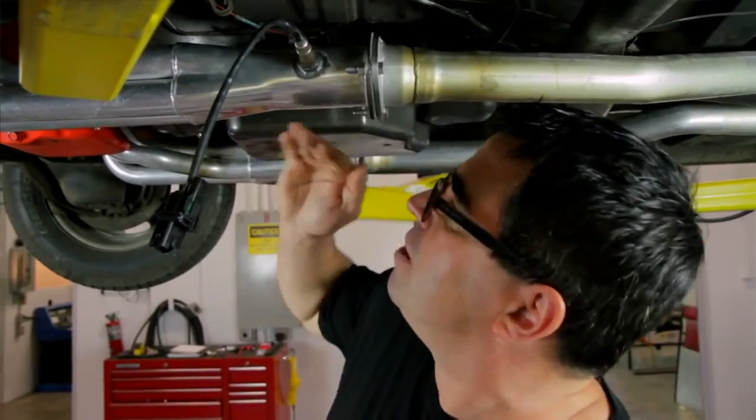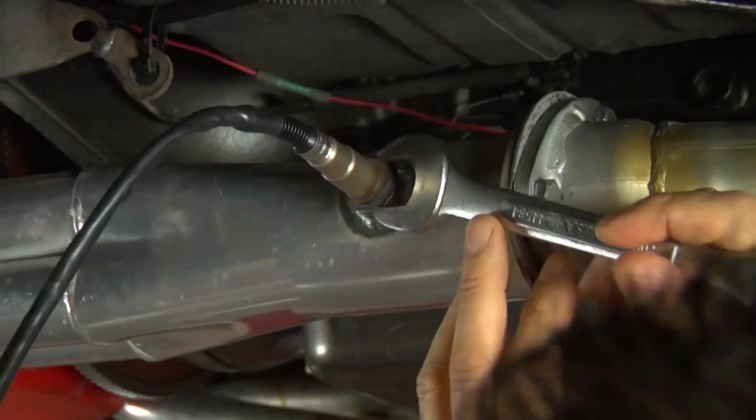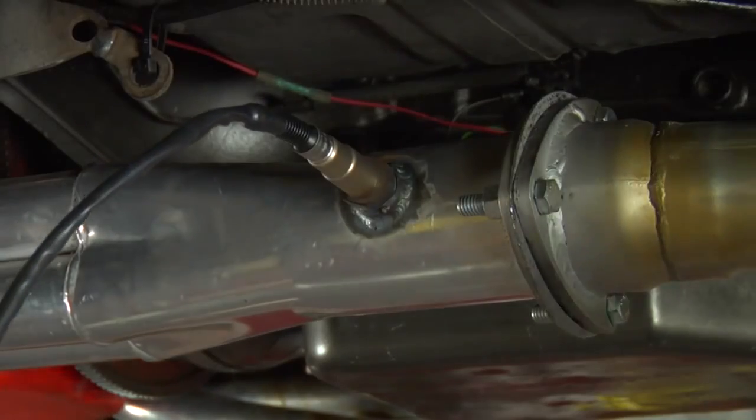If you're going to mount the O2 sensor on a curve, make sure it's on the inside of the curve, never the outside — you'll get a leaner mixture and inaccurate readings on the outside of any curved exhaust pipe. Most importantly, make sure you install it so it's not going to hang too low or interfere with other parts of the car.